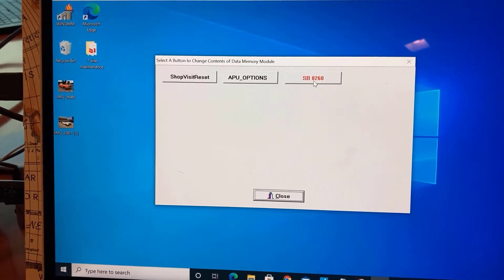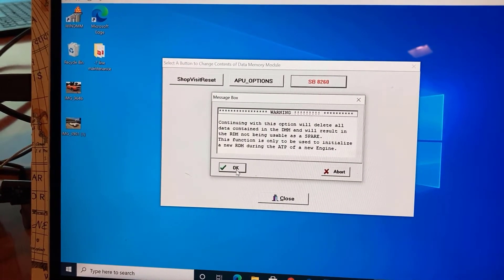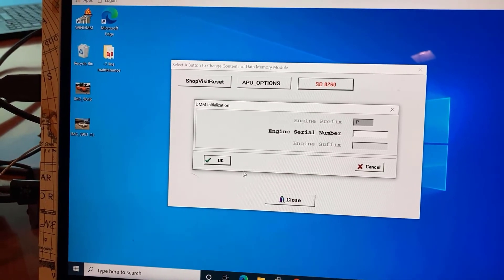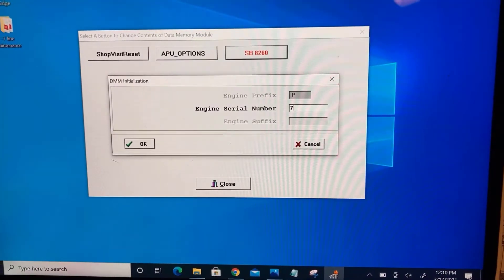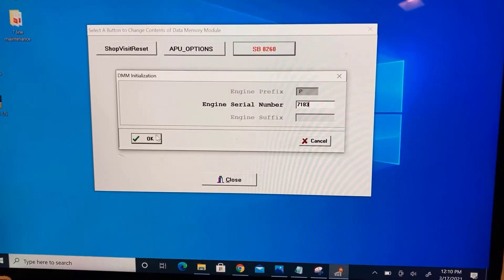Select Change Specific DMM Entry Contents, then select Service Bulletin 8260. Click OK and then enter the determined values as shown. The APU hours, minutes, and cycles are to be determined from the operator's trapped hours, minutes, and cycles.